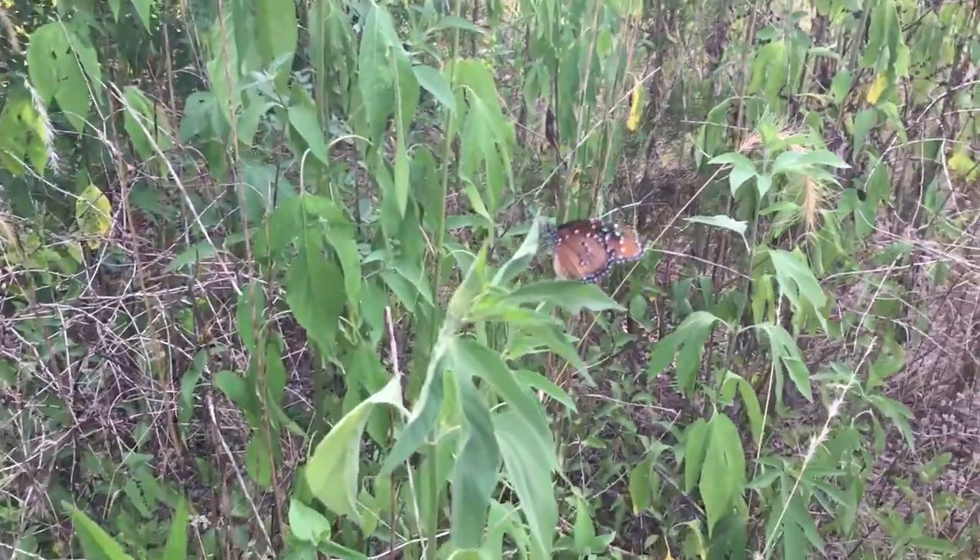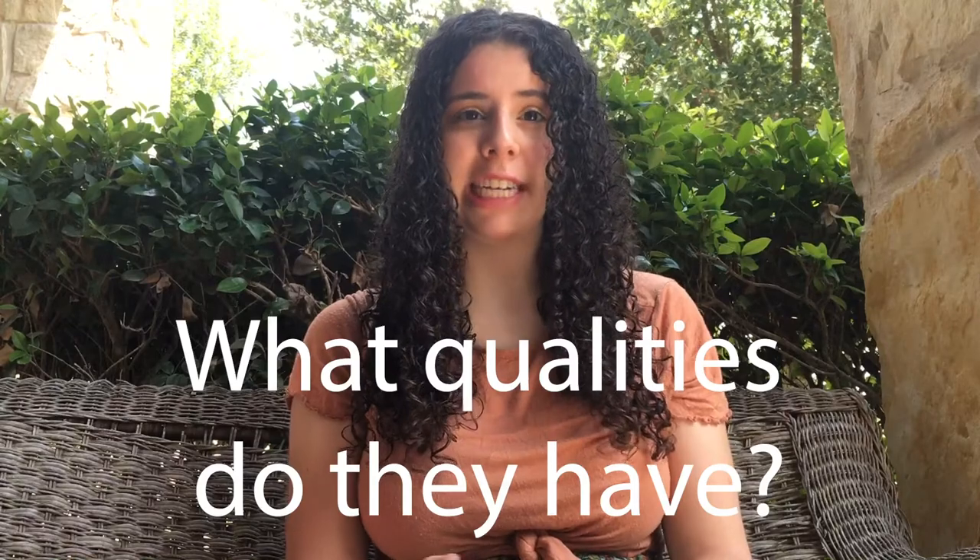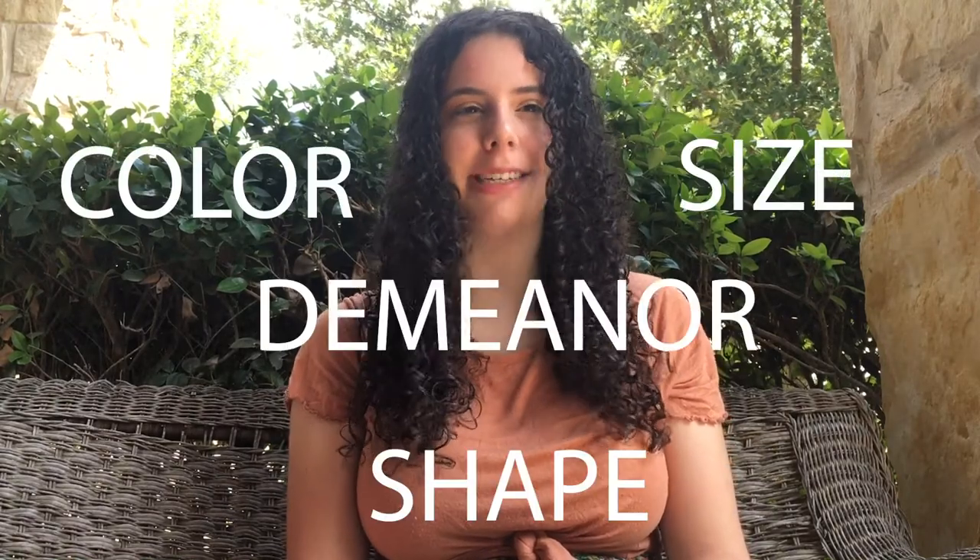What do you see? Take note of the animals, insects, plants, and clouds, and write about them. What qualities do they have? Describe their color, shape, size, and demeanor.